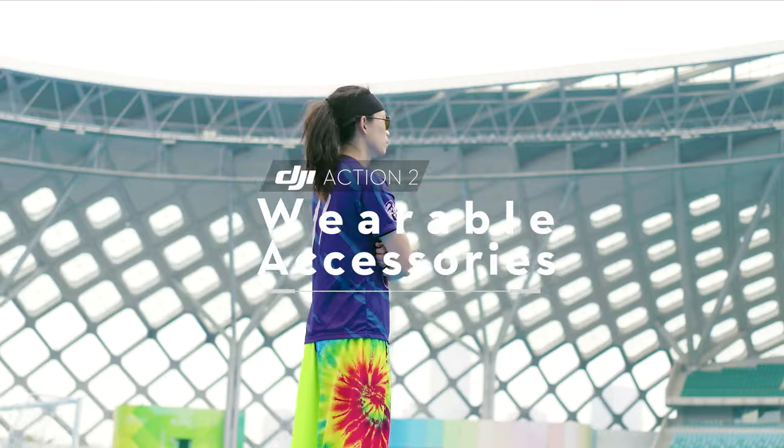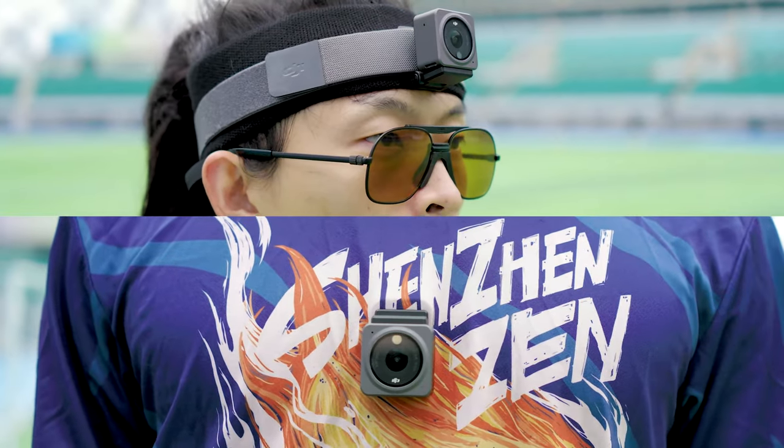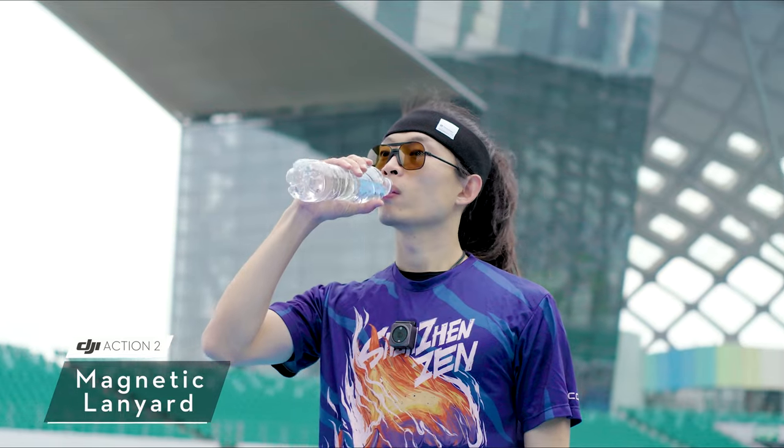DJI Action 2 Tutorial: Wearable Accessories. Attach the DJI Action 2 to your chest or head to keep your hands free and film in FPV.